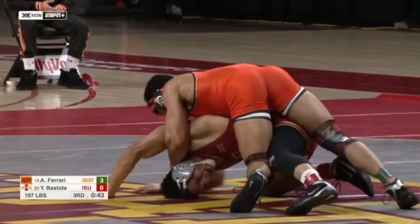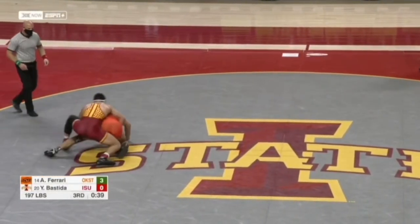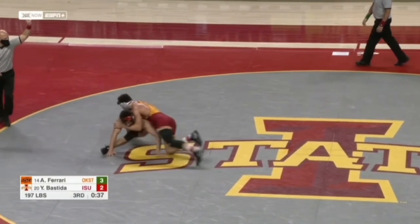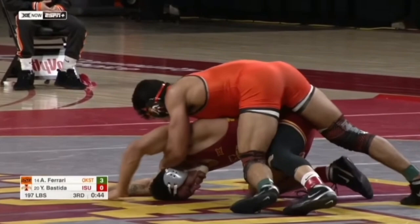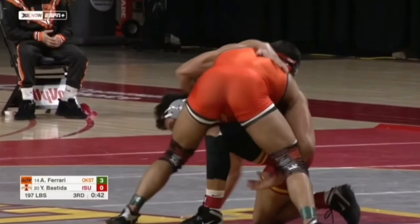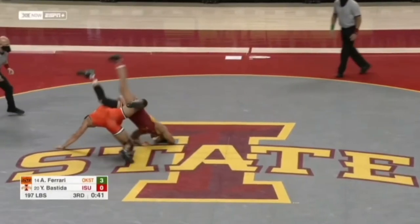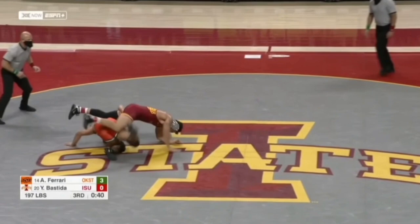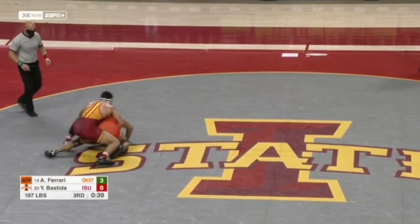In this last clip, we've got AJ Ferrari versus younger Pastita. We all know AJ Ferrari is pretty good on top, so he goes for the half Nelson. Pastita is kind of in trouble, but his hips get free. He cartwheels over, but because he doesn't have a grip on anything, it ends up not being perfect. Then he just walks on his hands backwards and completes the reversal.